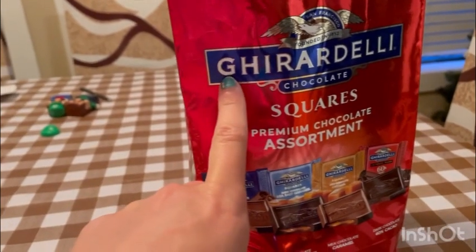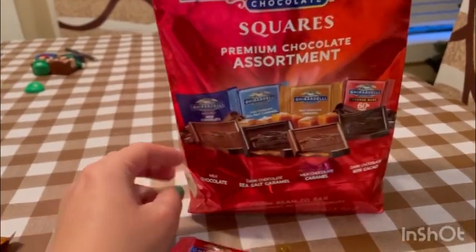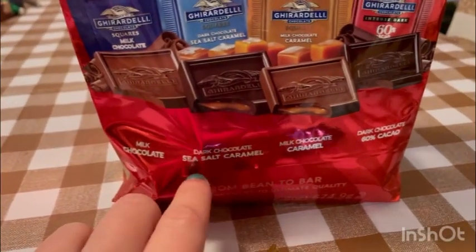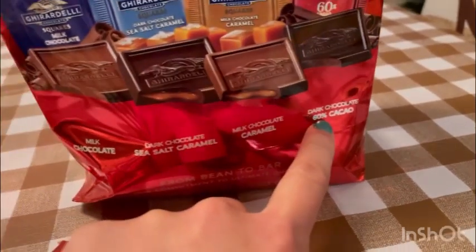This one's called Good Raw Deli Chocolate Squares Premium Chocolate Assortment. So there is milk chocolate, dark chocolate with sea salt, caramel, milk chocolate, caramel, dark cocoa, 60% cacao.